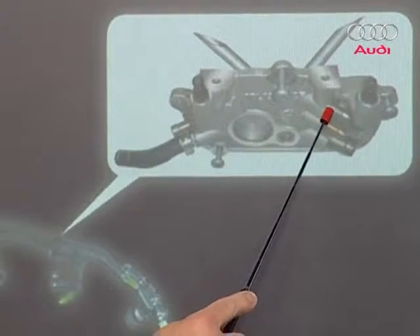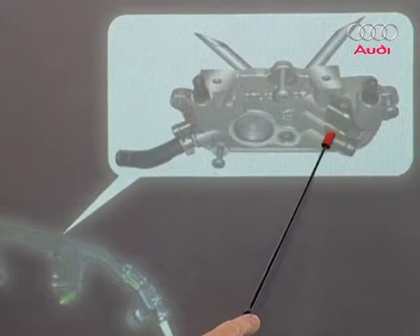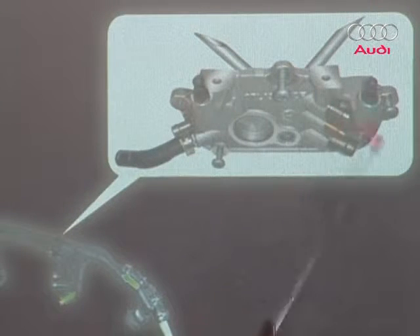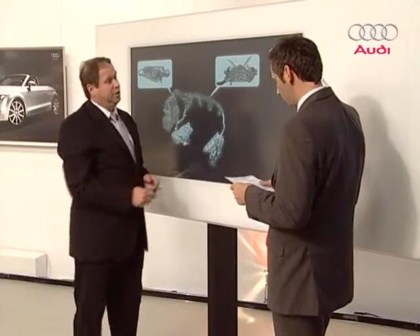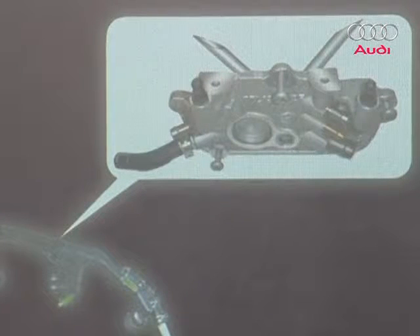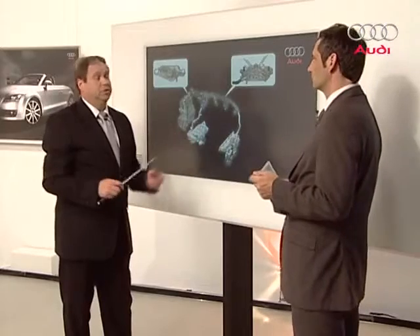One problem: the vacuum connection for the brake servo on top is nearly the same diameter as the larger one for the blow-by gases. So you might mix them up — if you're not careful you might. That would be disastrous. There'd be a coolant connection in the vacuum area, and we know what would happen: smoke from the exhaust and engine damage if it sucked in water. So be very careful.